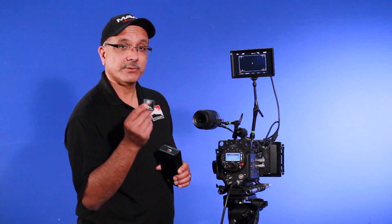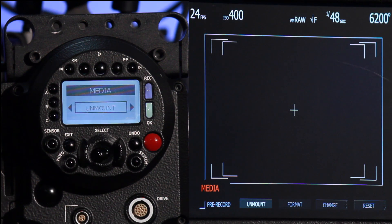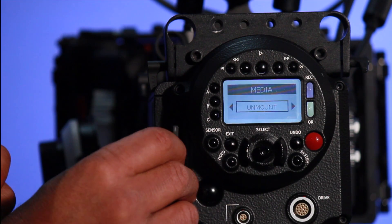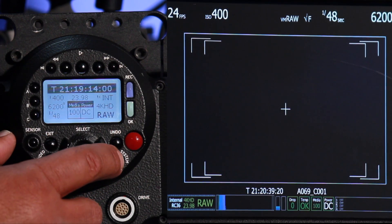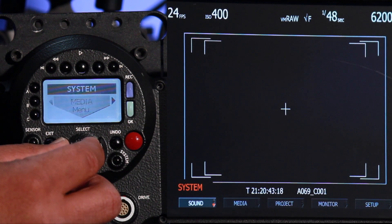We'll take this card that we recorded clips on and start downloading those into a computer. In this configuration, we can take a CF card, place it in, and we're ready for recording. We've already connected our XLR to the inputs on the Red One camera — so how do we activate that audio? We've got to go into the menu. Let's go to the system button and activate.